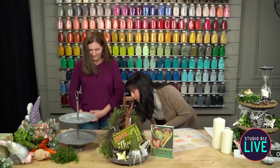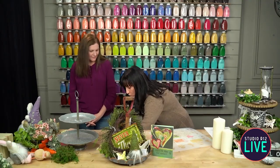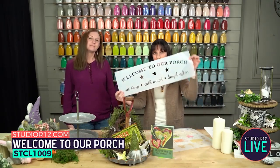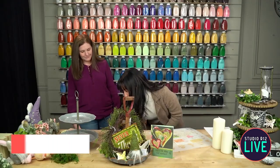Before we get too far into this, make sure that you like, comment, and share to be entered to win some of our giveaways. We're giving away three sets of brushes, and we also have a grand prize giveaway of our Welcome to Our Porch stencil. When we are done, make sure you head over to our YouTube page, Studio R12, so you can get notified anytime we do fun videos — we do a lot of videos like this with home decor on our Studio R12 YouTube page.